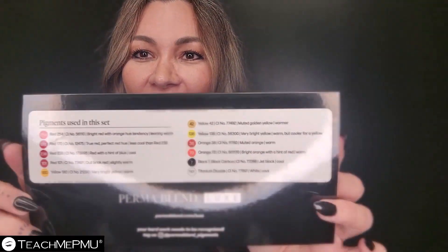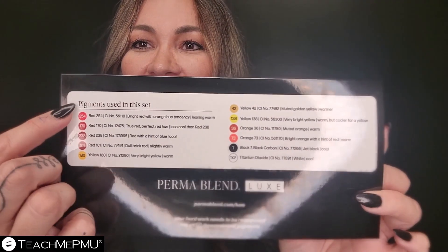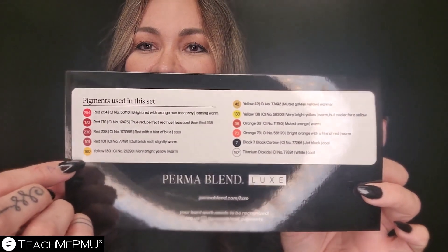People are getting deep into it. Some people have had fundamental training where they literally had like an hour on color theory — and I just did a 30-day intensive with an eight-hour physical course. The color theory we're learning today is so much more advanced, and thankfully companies like Permablend give us the information we so desperately crave so that we can understand what's in our pigments.